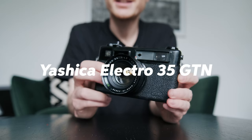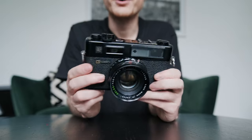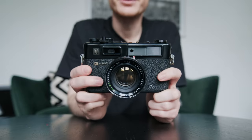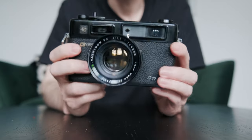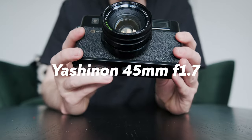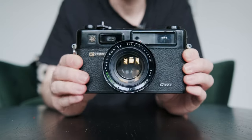So here it is — the Yashica Electro 35 GTN that I've just bought off someone on eBay for £70. It looks in really good condition. The lens on it is a 45mm f1.7 lens that's fixed onto the body of this film camera.